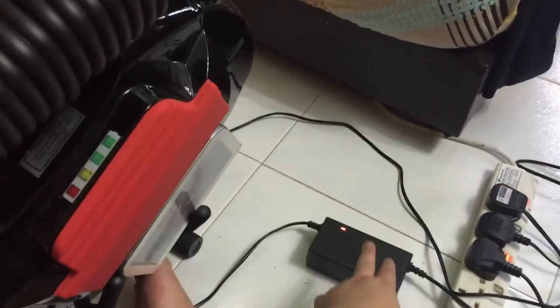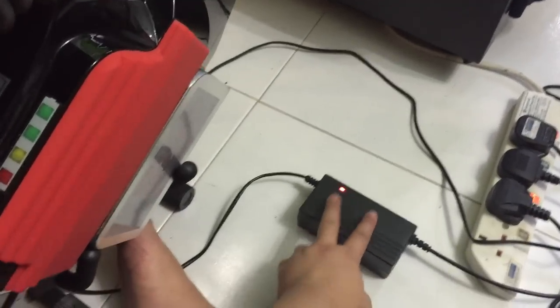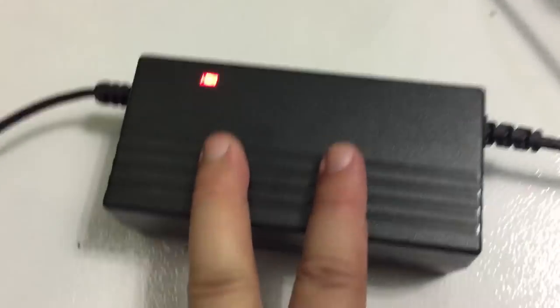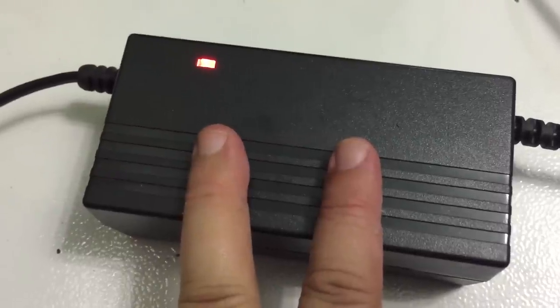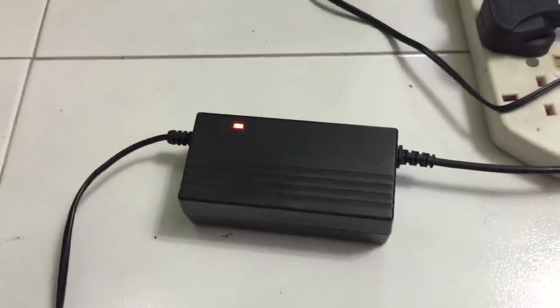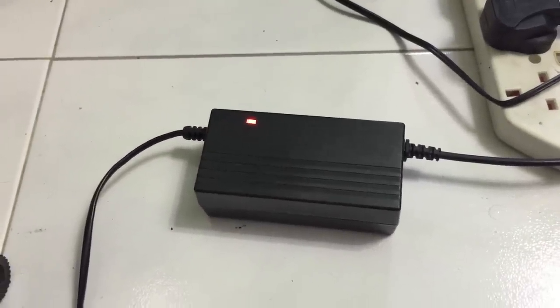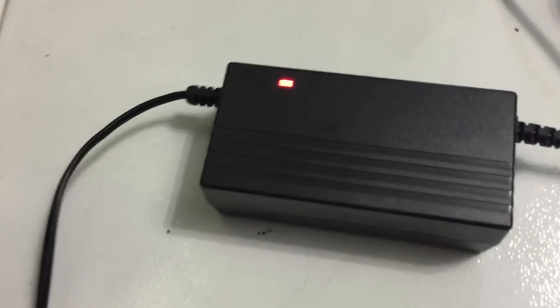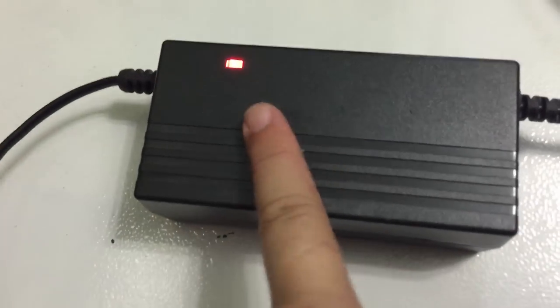Another good thing about the Windrider is it comes with a very small portable charger, which is very nice. It's not that loud compared to the Airwheel charger, which is significantly louder. So I can actually charge it within my bedroom because it's not that noisy.